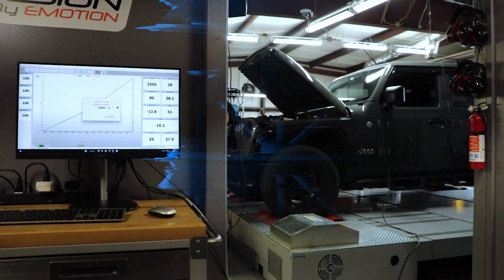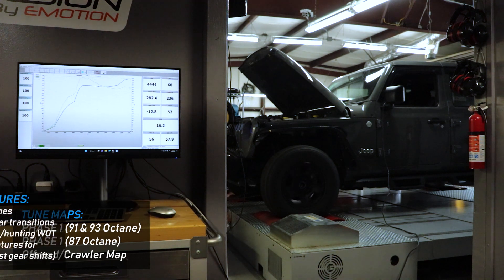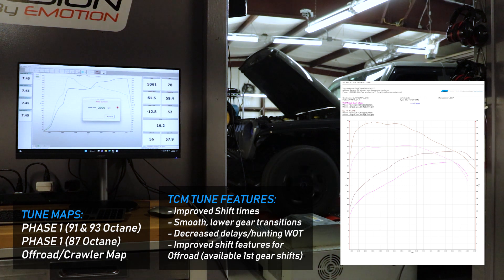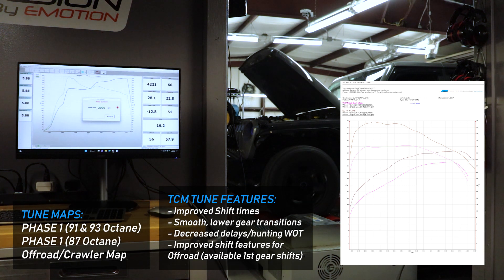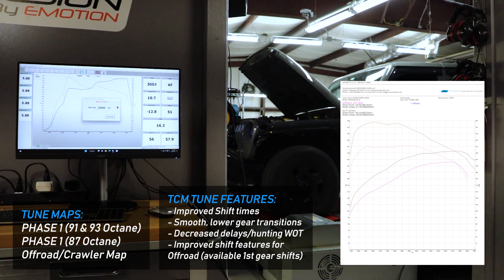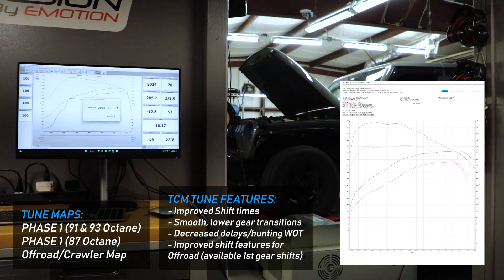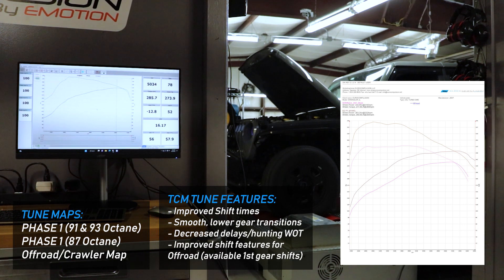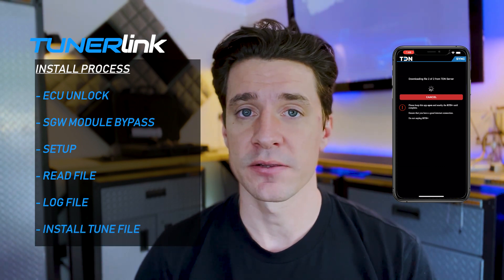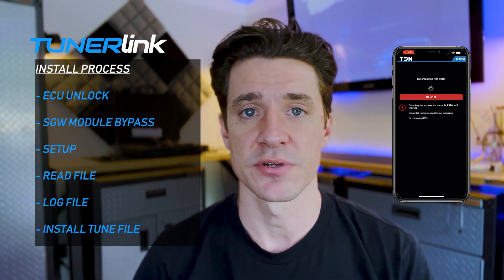We also have a number of different maps available to you, which you'll find on the item page for the Tuner Link — a whole list of maps, dyno results, and power output. We have a number of different options and features you can add to the tune, like defaulting the start-stop to off, exhaust and downpipe optimization, and more. You can include that information in notes when your tune file gets submitted. You'll receive your tune files back automatically, get a notification via the app that they're ready, and just click a button to sync them — then they're ready to flash to your ECU.